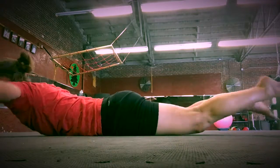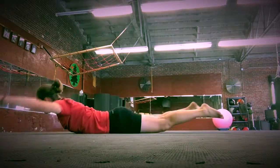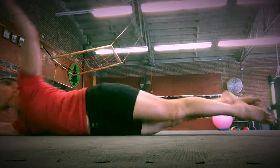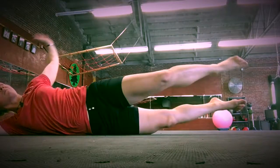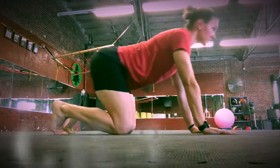Superman rolling: both arms and legs off the ground. Swing your arms back to get from your belly to your back, then drive your knee over to get from your back to your belly.